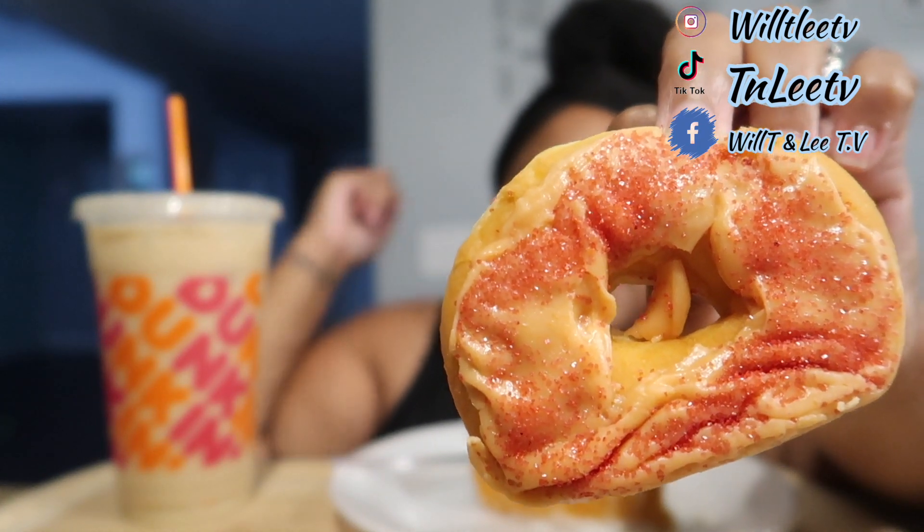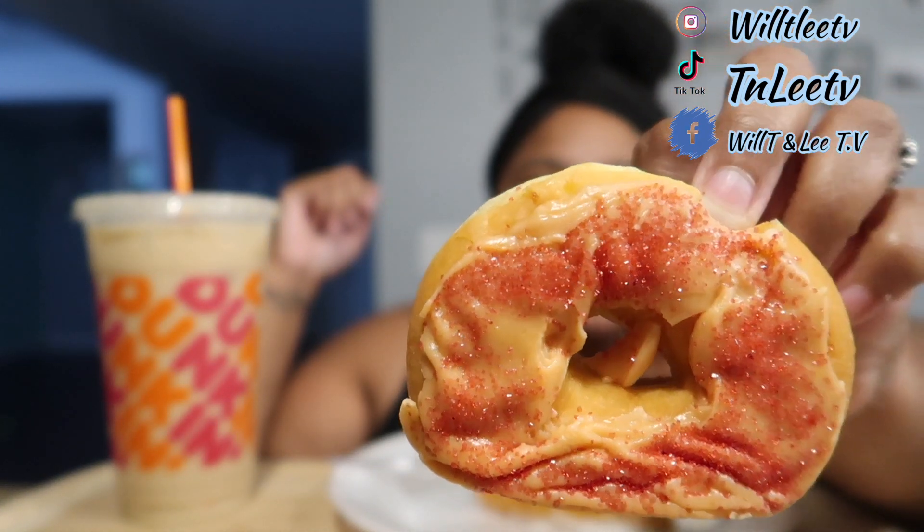It's squished — all squished up because it was in the bag with the other one. Let me smell it. It smells like a red donut and it has red flex crystals on it. Okay, I'm about to get started. Let me bless the food. Lord, I thank you for this food. Bless me as I eat it, bless my nutrition to my body. Please don't let it hurt. In Jesus's name I pray, amen.